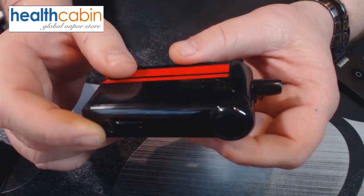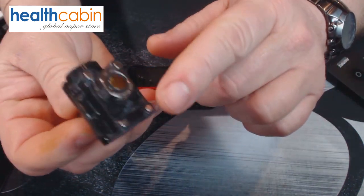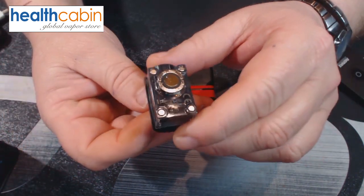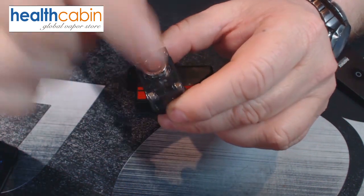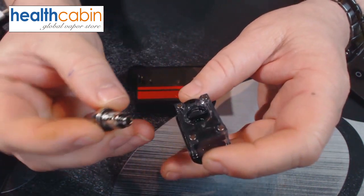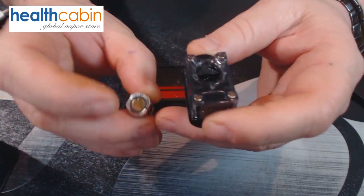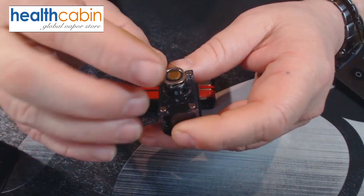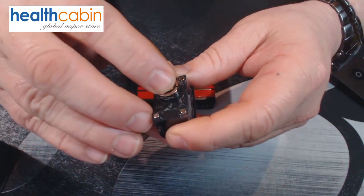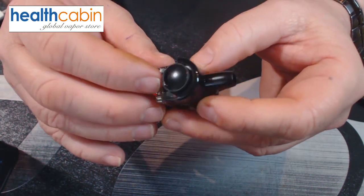The two cutouts at the top serve as juice windows so you can see the amount of juice inside the cartridge. The pod is held in place by four magnets on the various edges. The coil is very easy to install — you just remove it and put it back in. The coil has flat sides, so you put it in with those flat sides down and press it in.